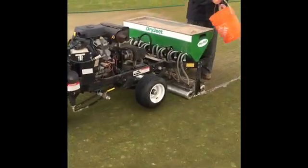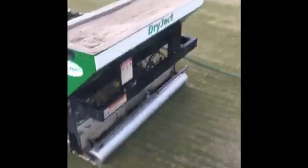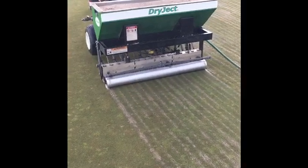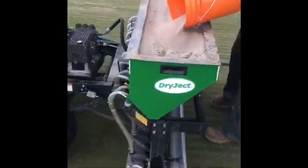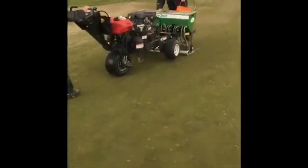Here's a video of the Dryject process. As you can see, the staff are loading dried sand into the top of the hopper. What happens then is there's an injection of water into the ground, and the injection causes a vortex which pulls the dried sand down into the hole right behind the water. It's easily the best I've ever seen it — completely filling the hole from aeration without causing a lot of sand on top.